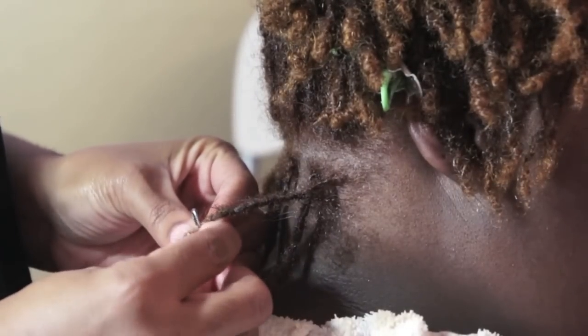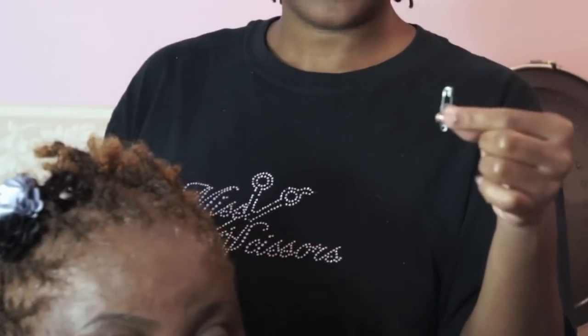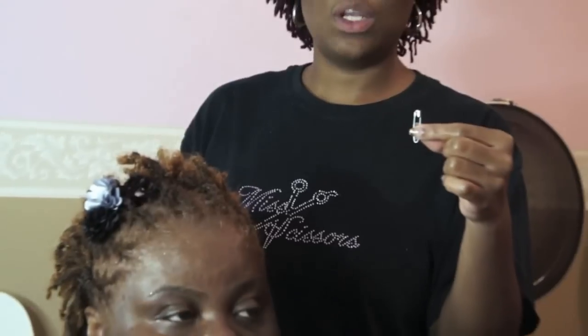Now if you're a do-it-yourselfer, you are going to have to use your sense of touch. This is possible for those do-it-yourselfers. There you have it — the complete look after re-tightening her whole head with just a household safety pin. Remember, you're going to follow either the pattern of an X or the pattern of a T to do your touch-ups or re-tightenings if you want to get away from the twisting method. When I started her hair, I did do the twisting method the very first time, but I don't twist other than when I start. So when she came back, I just did the safety pin method, which is the interlock method.